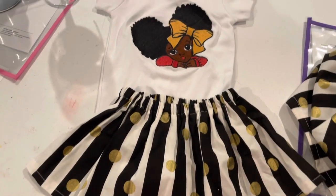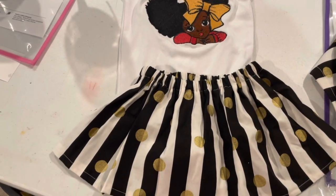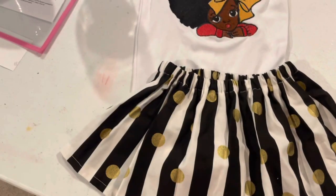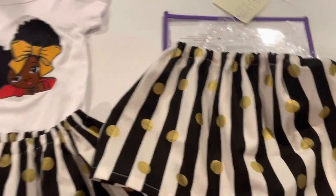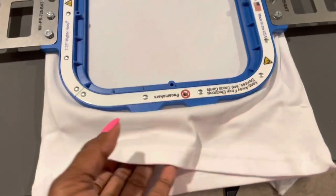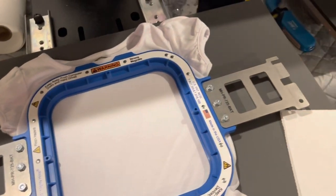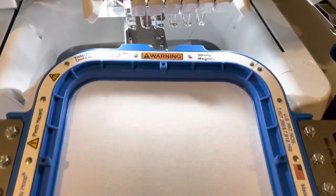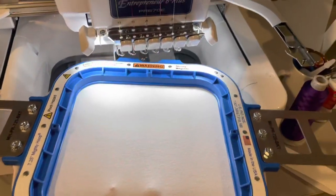Here's the full outfit — I have a size 2T and a 12-month version. Today I'm making a 2T. This is the matching skirt and here's the shirt. I already have a video on how to put a shirt inside the mighty hoop, so check that out. I have the Brother Entrepreneur PR670E embroidery machine — I'm going to go ahead and put this shirt on the machine and get it started.